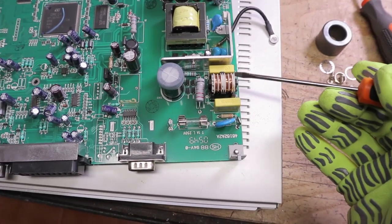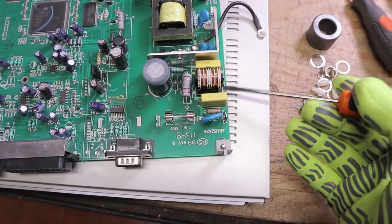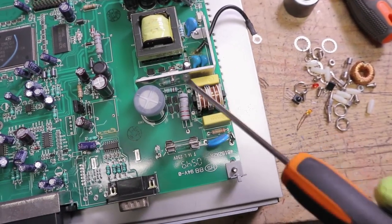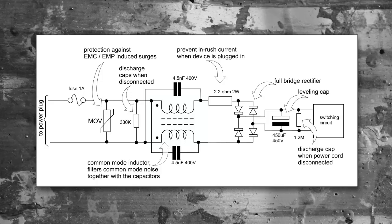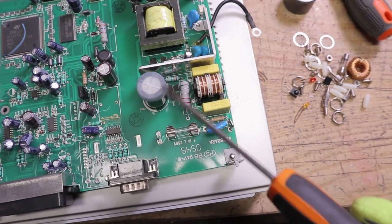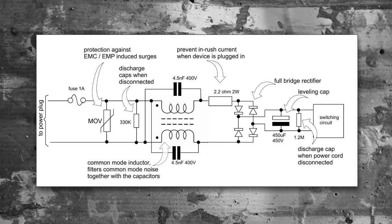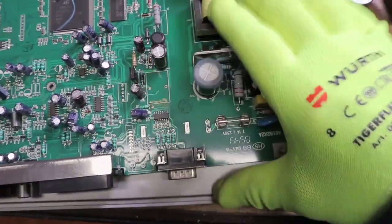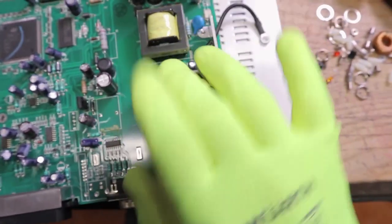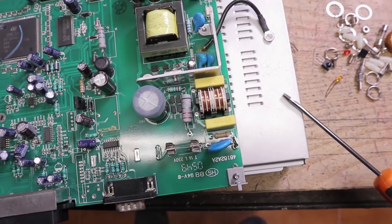The next component is this inductor — a common-mode inductor typically designed to stop noise, working in conjunction with two capacitors. Then we have a resistor in series, meant to limit inrush current in case the plug is inserted when the AC phase is at its peak. What follows is a full-bridge rectifier that feeds a fairly large capacitor. The resistor in parallel to the capacitor functions to discharge it when the cord is disconnected. You can see this capacitor has a rubber cap used to prevent the risk of it discharging through the chassis.